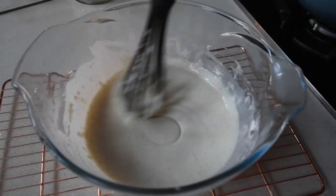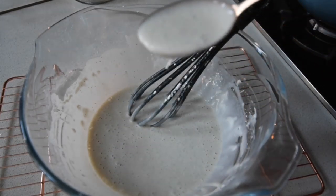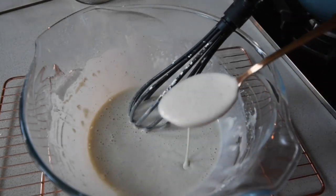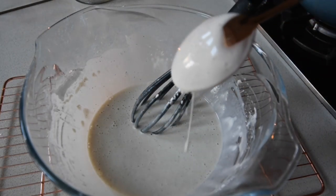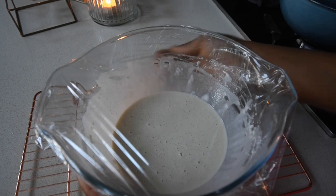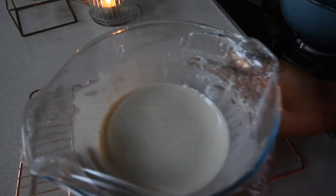I think this is the consistency I'm looking for. The way I test if the consistency is right is with a spoon — this is my own little trick. If the batter sticks to the spoon and gradually drops off, but still sticks to the back of the spoon, you've got the right consistency. Now I'm going to cover this and place it in the fridge. You can let it rest for a couple of hours, but it's important to allow this mixture to rest.